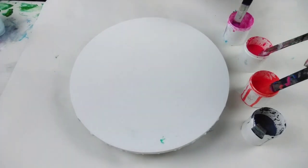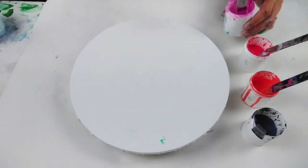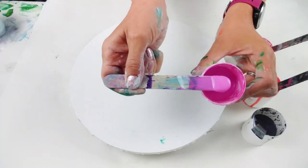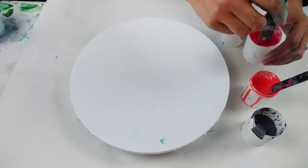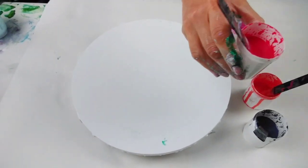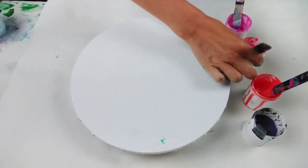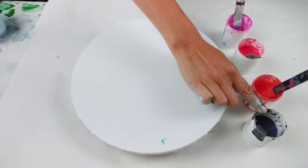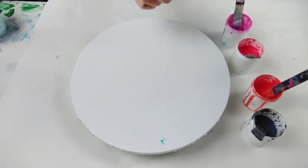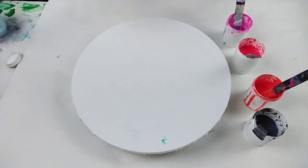So let me show you the colours. The colours I'm going to use for this pour are all Pebeo Studio acrylics colours. I've got the iridescent violet blue, the iridescent red blue, the iridescent orange and the iridescent blue black. I'm going to put down just a white base which is made of Amsterdam white.